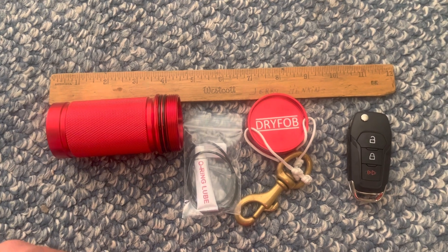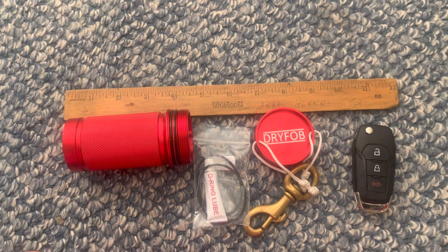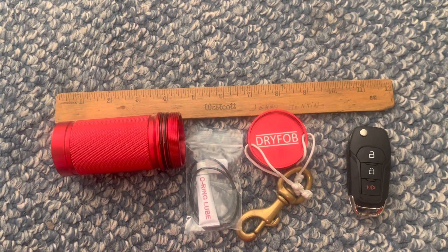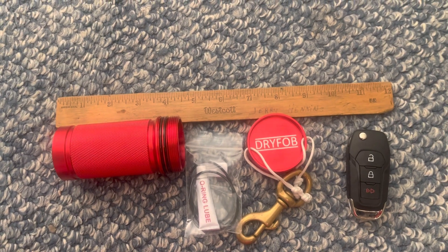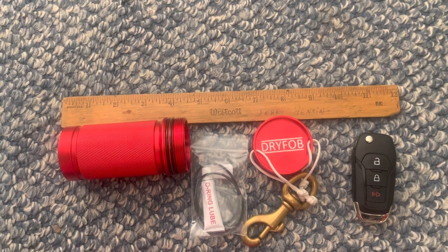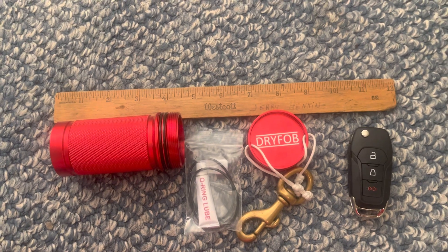One of the issues when it comes to scuba diving, especially if you're going to like a park or a spring, is what do you do with the key to your vehicle? Most of the time we're trying to hide them, but if you go to a lot of popular sites where there's a lot of criminal activity, they know all of these hiding spots. So I found this piece of gear that you can actually put your key in.